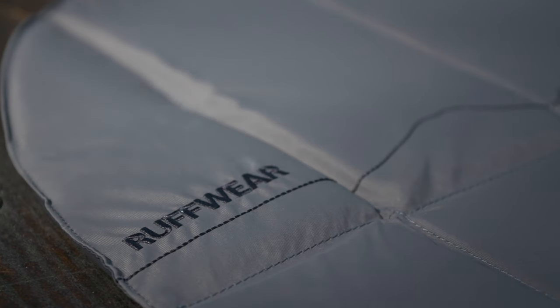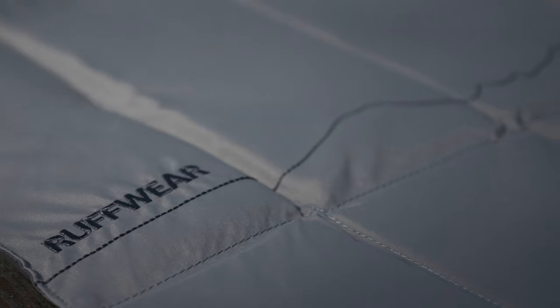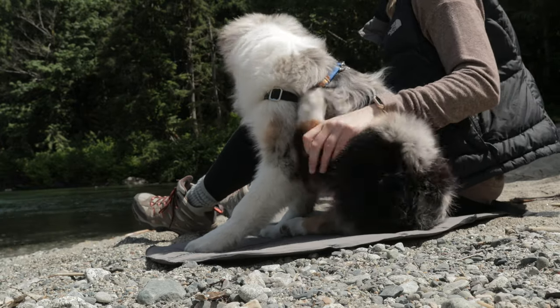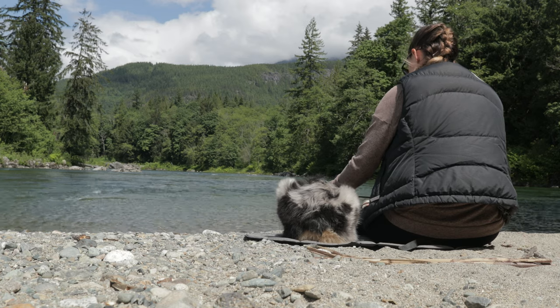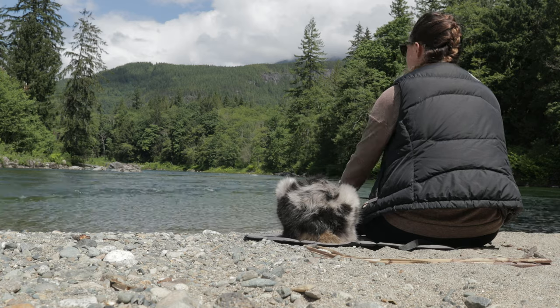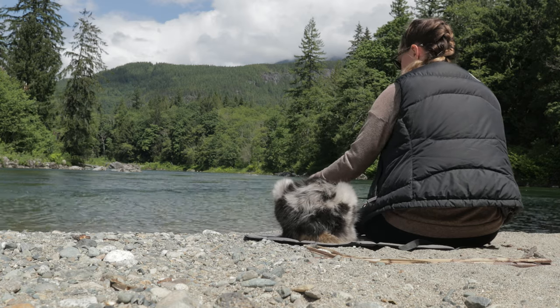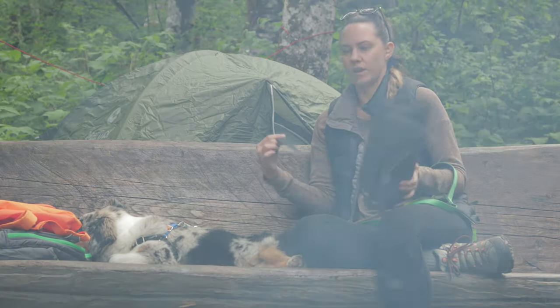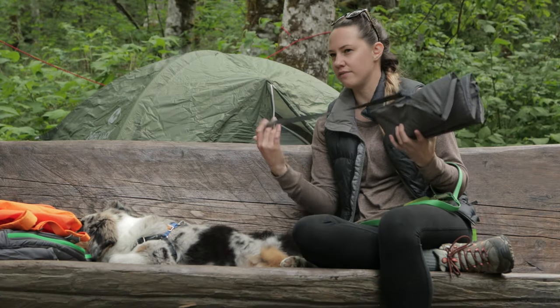You could also lay this on an elevated cooling bed if you've brought one of those. But this is just a really solid option. And if you're hiking and you want to stop and have lunch, it's something that you can both sit on to add some padding to the ground. Honestly, this is something you could have all the time — in your car or whatever — just as a nice-to-have for wherever you are.